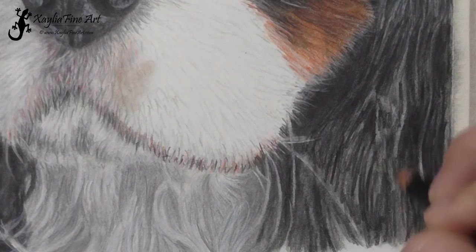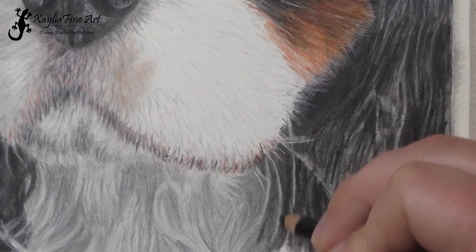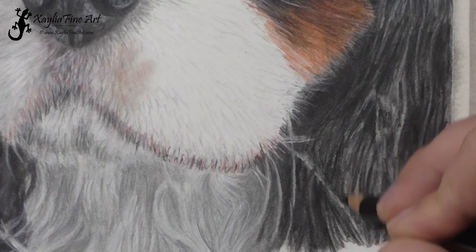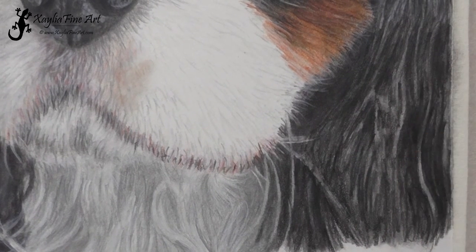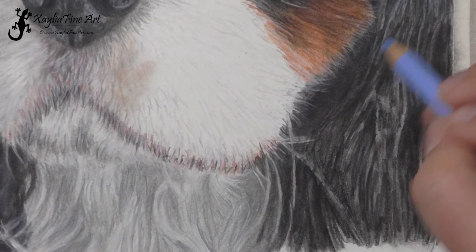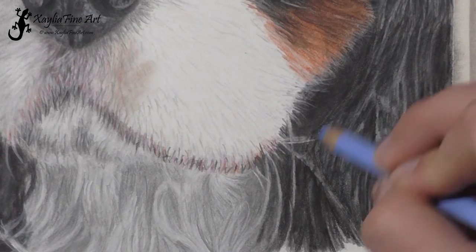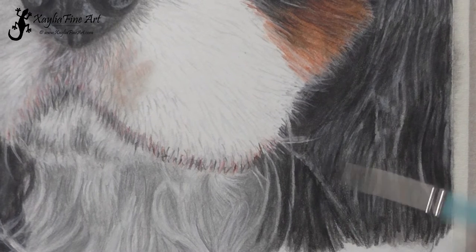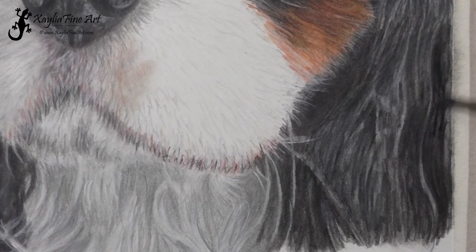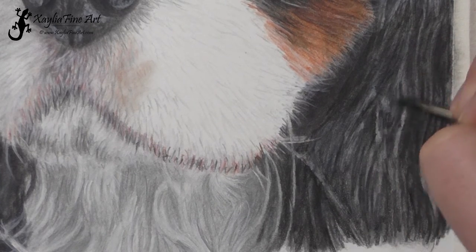I know a lot of artists say to work from dark to light with coloured pencils, and I do do that a lot. I always put the base colour of the highlight down first, but then I go to shadows and work up through to the highlights using the Luminance pencils because they're quite opaque — or in this case the Polychromos white is working perfectly for what I want to do. Just a little bit of sky blue to make that fur look a little bit blue. You can use different colours for that: you could do a violet or a reddish tinge — it depends on what your reference photo shows.